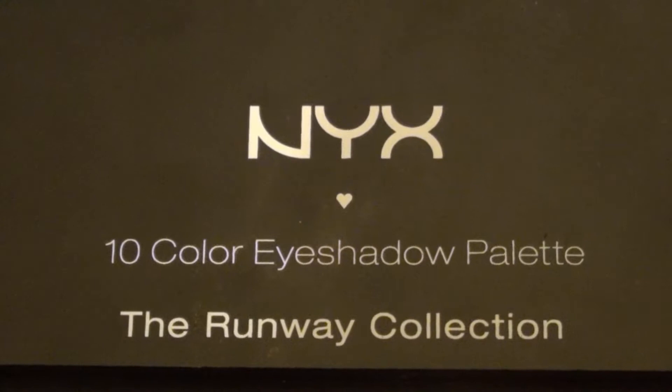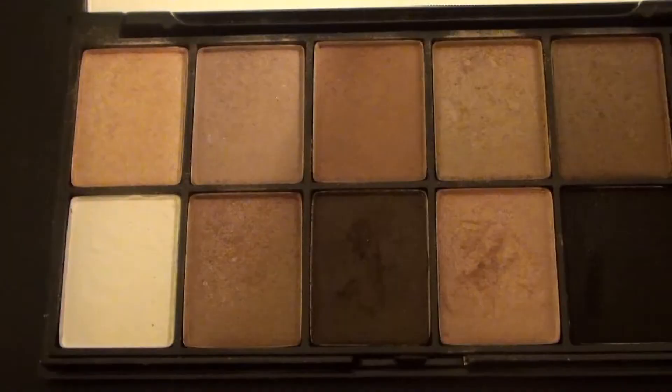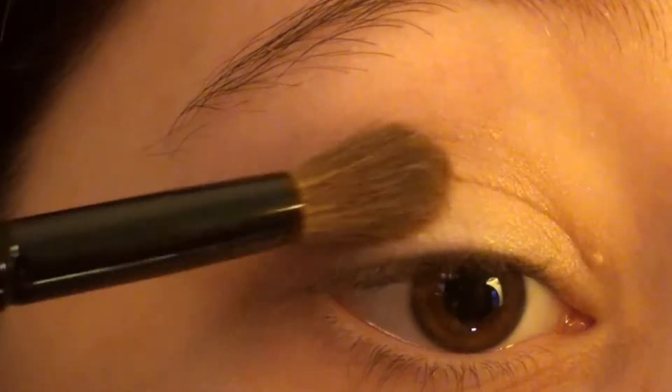Next I'm using the NYX 10-color eyeshadow palette from the Runway Collection in the color Champagne and Caviar. Out of this palette, the first color I'm taking is a light brown color and I'm placing this all over my lid with an eyeshadow brush. Out of the same palette, I'm taking a slightly darker brown color and I'm applying this to my crease with a crease brush.